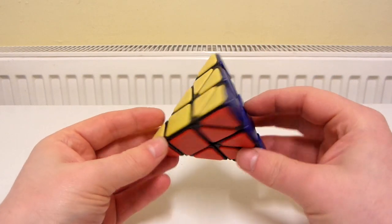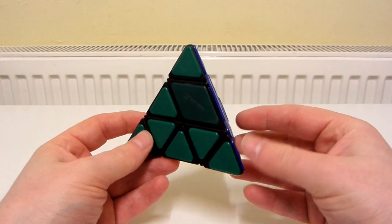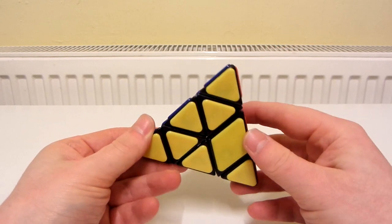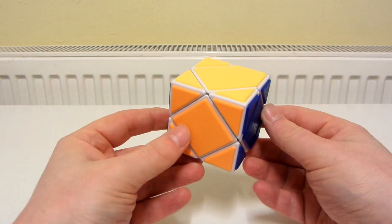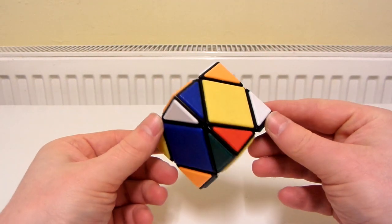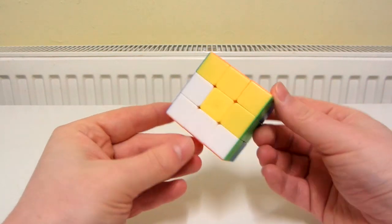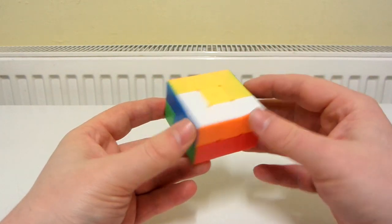Now it's time for my other bandaged puzzles. A Cube Twist Bandaged Pyraminx, which I think is a lot of fun to solve - I actually prefer solving this over a regular Pyraminx. A Cube Twist Bandaged Skewb Version 1. A Cube Twist Bandaged Skewb Version 2. And this is either by Cube Style or Z Cube - it's a bandaged 3x3x2. It may not look bandaged, and that's because the bandaging is inside.